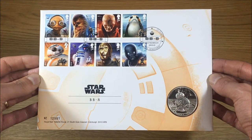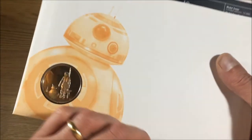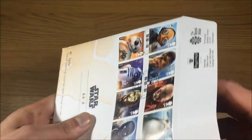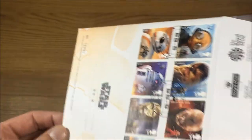When you purchase this either from the Royal Mint or the Royal Mail website, this is how it arrives — in an envelope. I'll just take this out of its packaging so we can get on to the content inside.